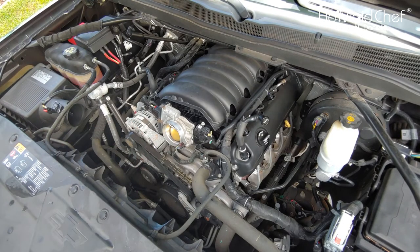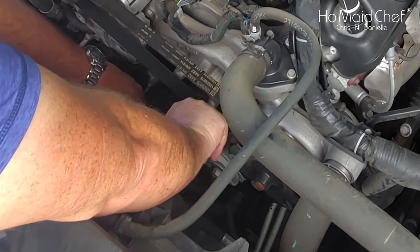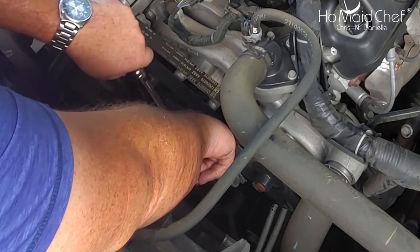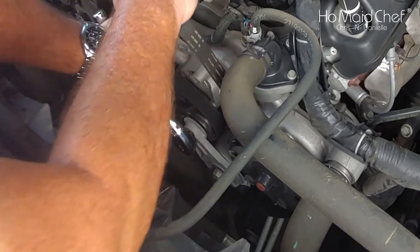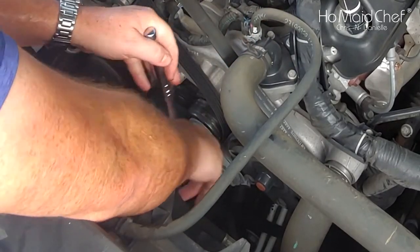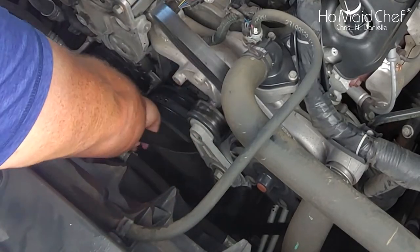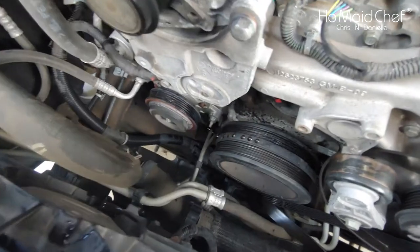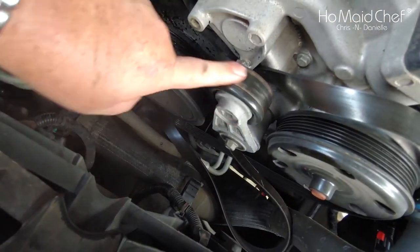First we have to remove our accessory belt. I just take a half-inch wrench — you don't have to buy any special tools for this. You just have to make sure it's wrenching the right way, wrench that down, and then you can take this off. I'm not going to take it completely off because I just need to get our belt in place.